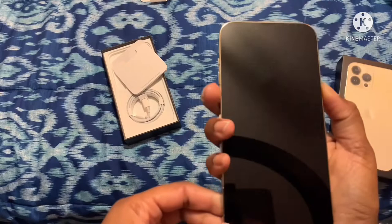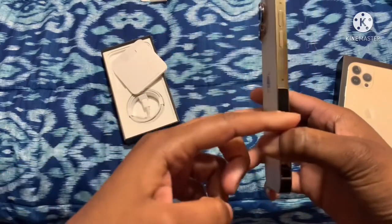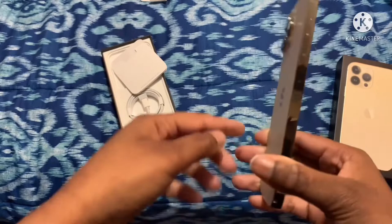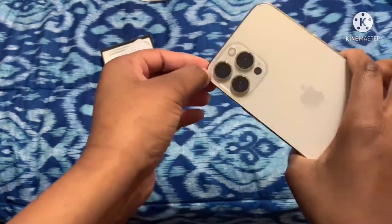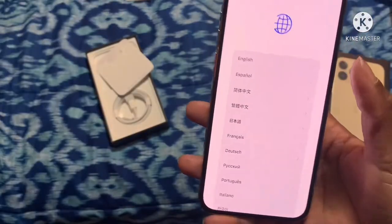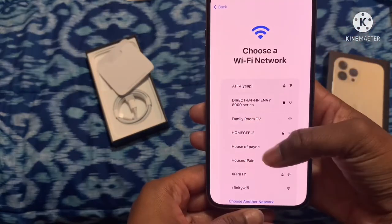I'm turning it on right now. I like how boxy it is instead of flat — that's my favorite feature of this iPhone. It kind of looked like, you know how on Victoria's Secret they had the iPhone and it had like the little boxy thing? Y'all look at that — setting up the language, English, United States, and then Wi-Fi.